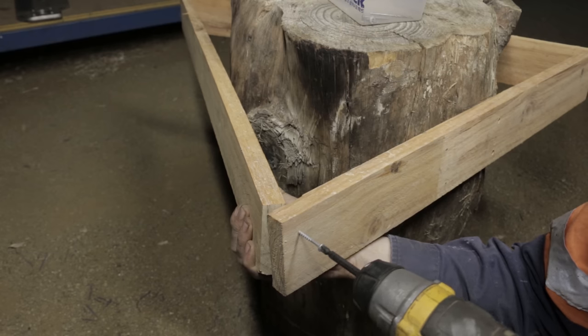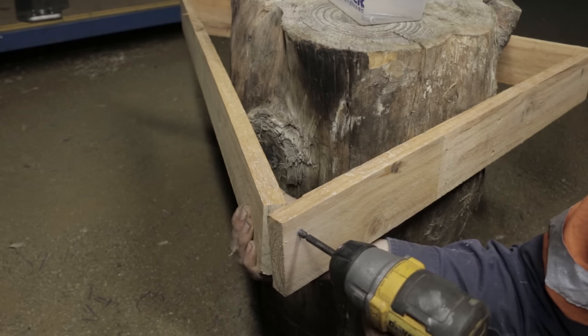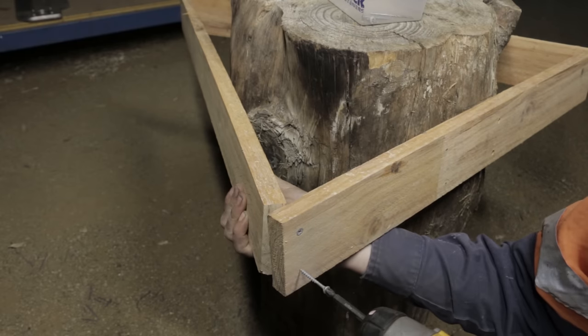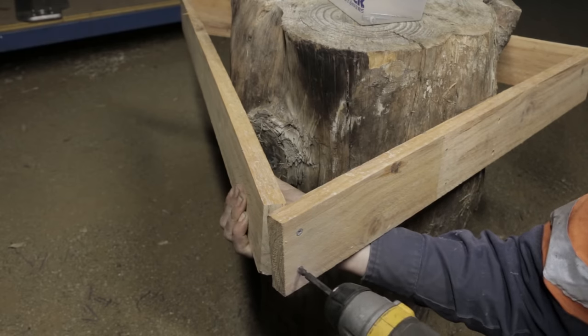In case you haven't guessed already, these pieces of wood are guides for the chainsaw bar. I'm going to chop about four inches off the top of this thing to get the anvil to a good working height for me.